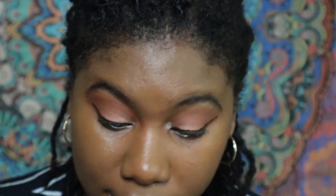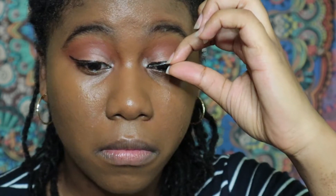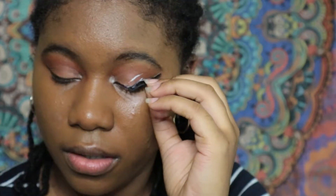I think I was supposed to contour. I have some eyelashes — I've never, ever, ever put on falsies, but I have some. Pop the hole — oh! Now what? Oh no... oh no. I think this one's better.